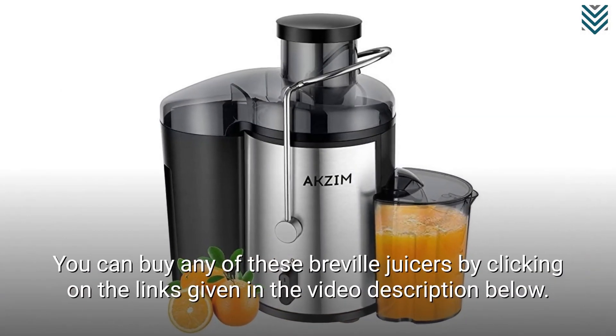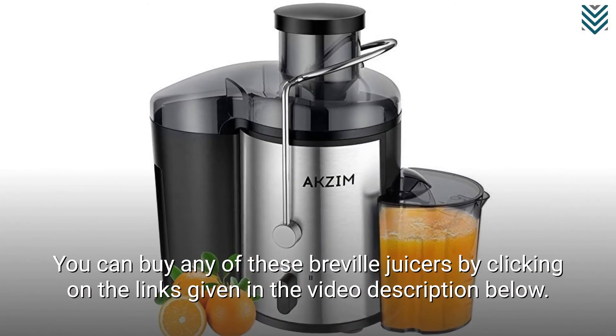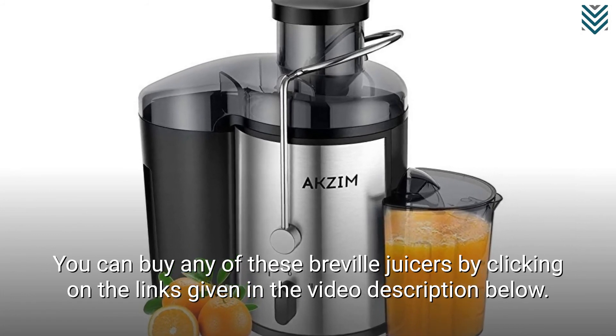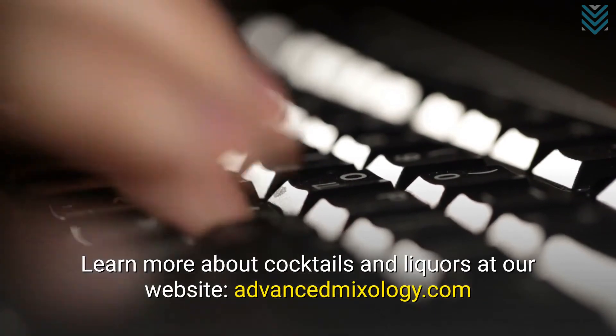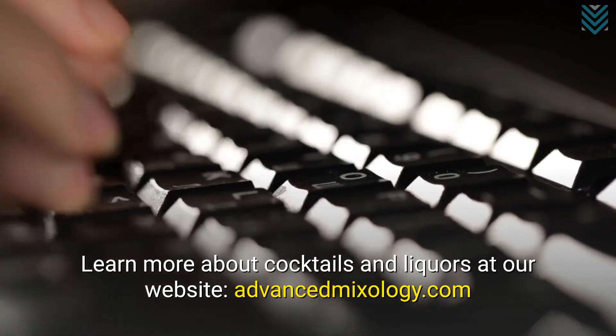You can buy any of these Breville juicers by clicking on the links given in the video description below. Learn more about cocktails and liquors at our website, advancedmixology.com.